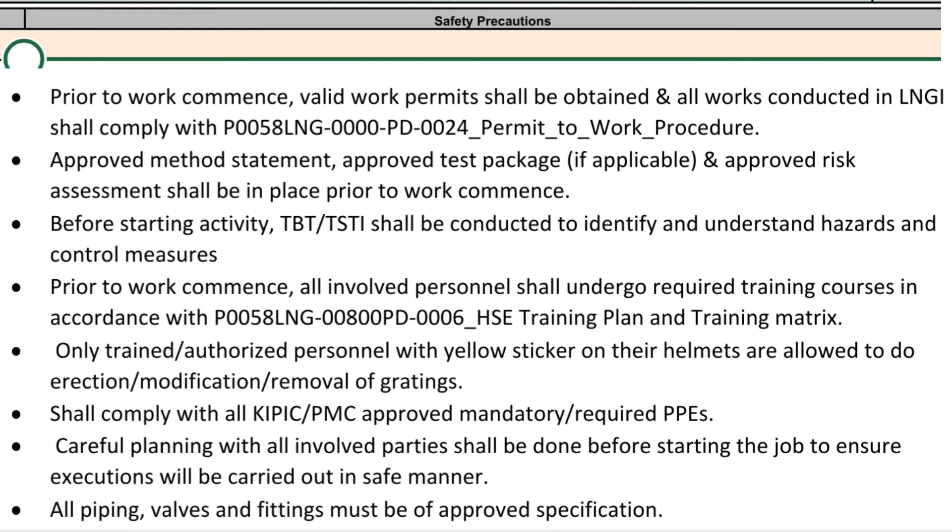All involved personnel shall undergo required training courses in accordance with the H.S.E training plan and training matrix. Only trained and authorized personnel with yellow stickers on their helmets are allowed to do erection, modification, or removal of gratings. All shall comply with key PMC-approved mandatory PPE requirements.